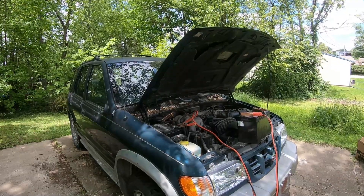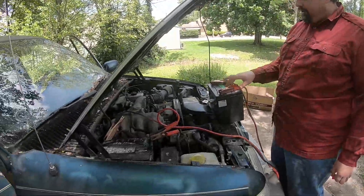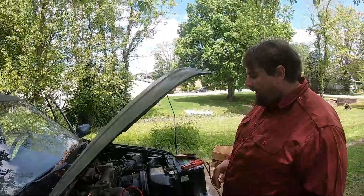It's getting closer. And it lives. Took a little while. This battery had to charge that one up, and I'm going to have to charge this battery up now, but it got it going.